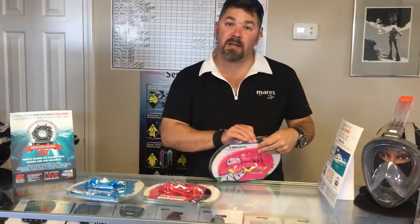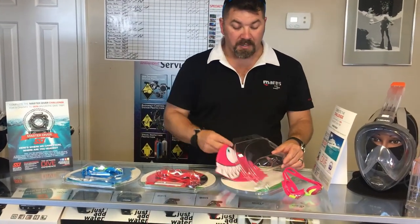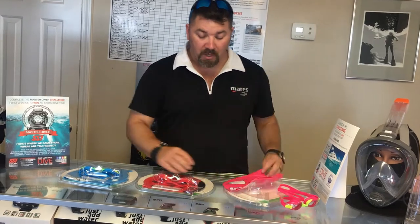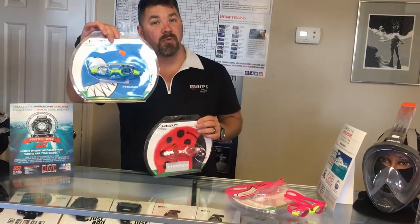Opening up the set, it comes with a couple different items. Of course you're going to get your own set of goggles and you're also going to get a swim cap. The swim cap color and character design is up to you — this one here is the little pink shark, which happens to be the one my daughter uses. You can also get the red ladybug, or if you've got a little boy, the blue shark as well.